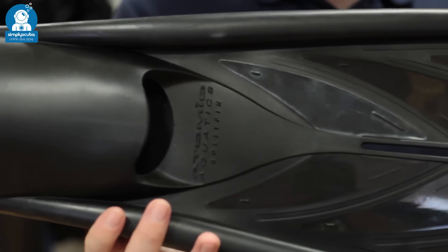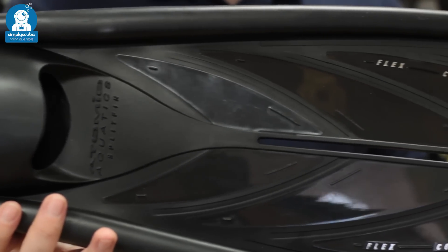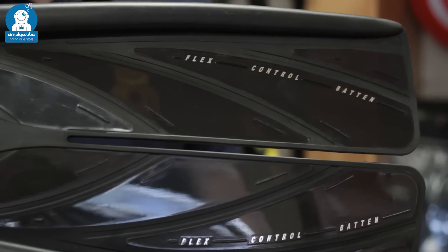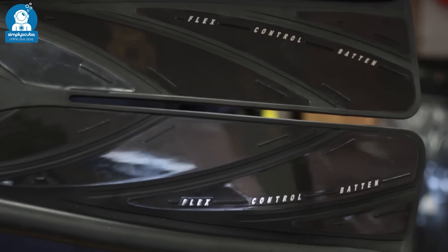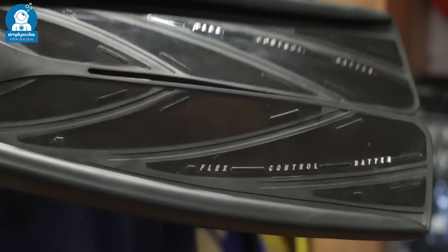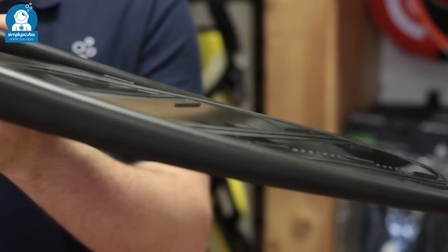Split fins are an alternate design where the blade itself is cut in two down the centre. They mimic the fins of marine mammals, which create a vortex down the centre whilst you move them through the water. They're very effective and require very little effort to move you through the water.